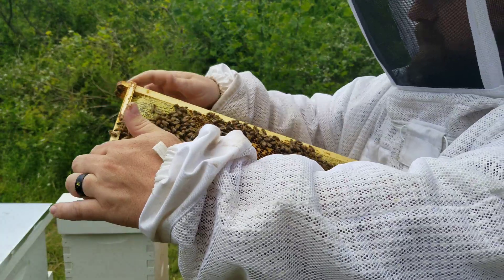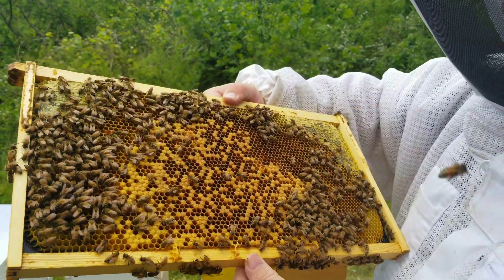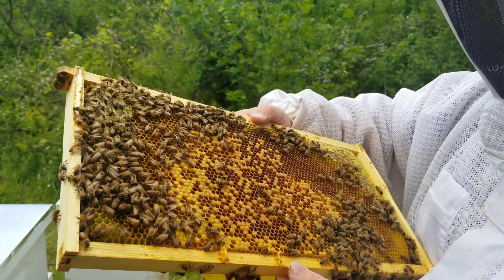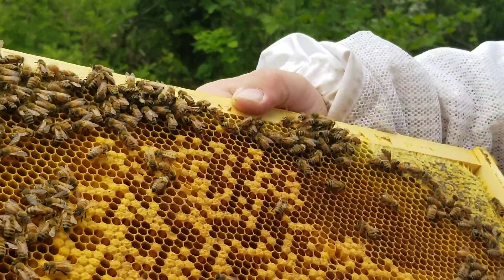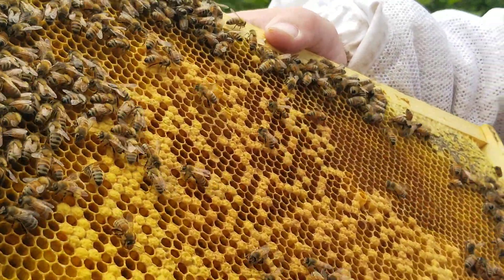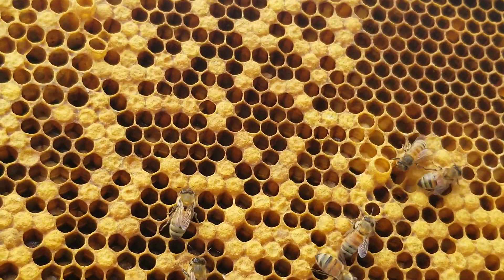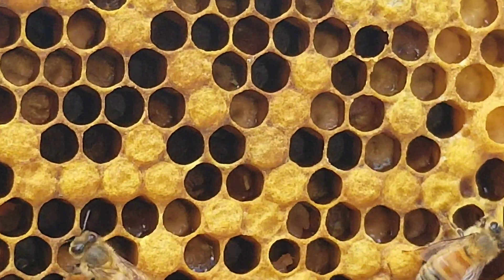Let's see if we can get some of this on camera. Not really too much of an issue with the capped brood, just mainly the uncapped — not very many of them are reaching the capped brood stage. We'll see how good of a shot we can get down in there of the larvae.